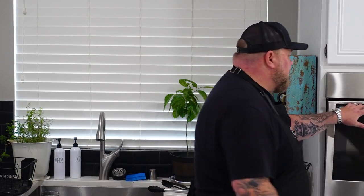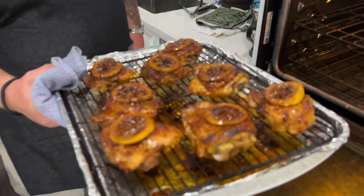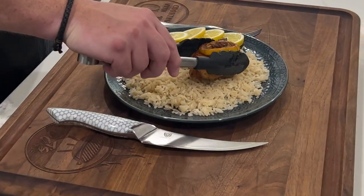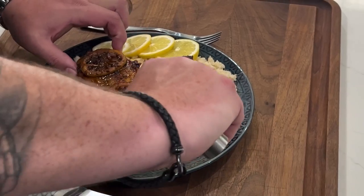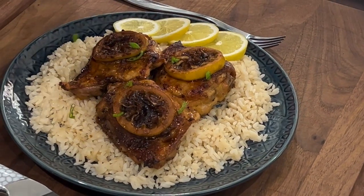Five minutes is up — let's go ahead and get these bad boys out of the oven. Just looking good! We'll move it over to the stove and get ready to plate. Time to plate up — got a fancy plate here. Taking them one at a time, and of course you've got to finish with a little green onion on top.